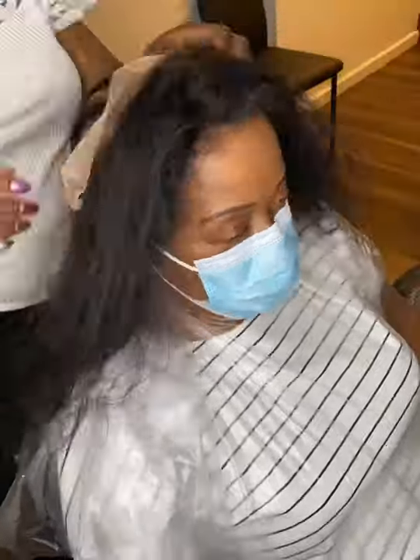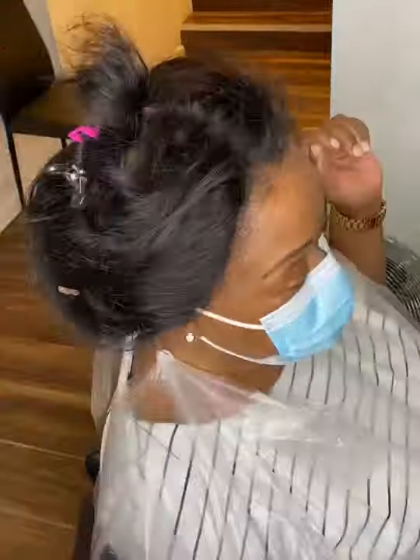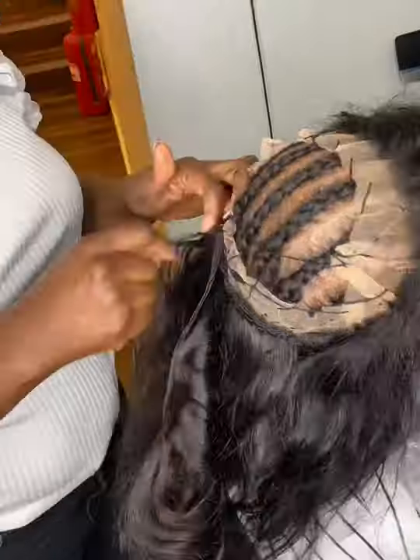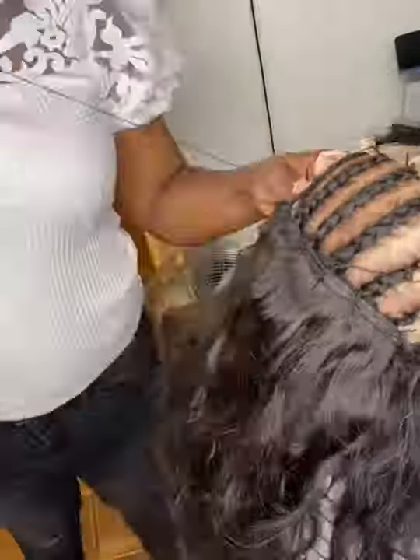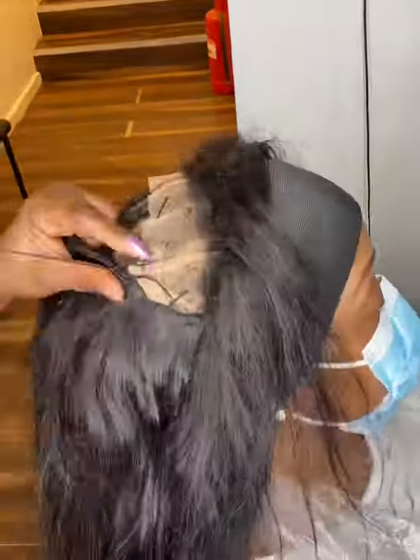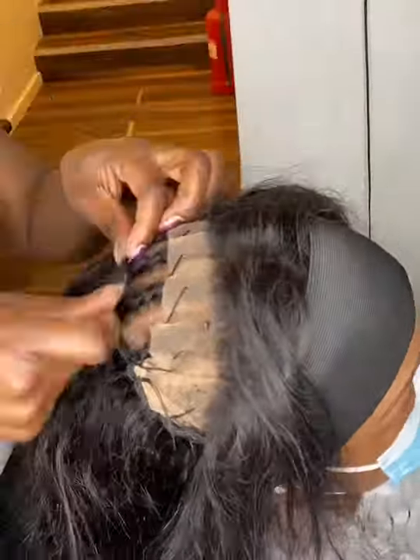I'm applying some extra glue on the lace that's sticking out after I place it down. I've sewn down the back — you have to sew down the back — and now I'm sewing down the weft in the middle of the 360 closure.